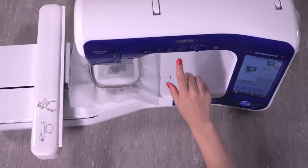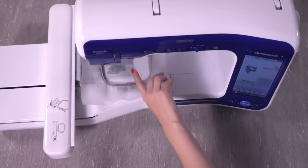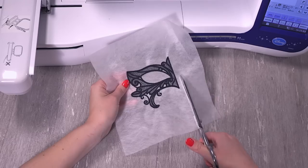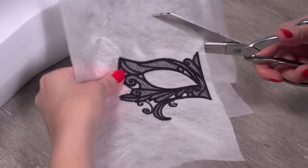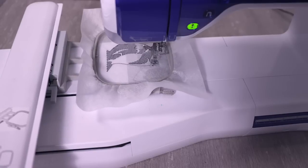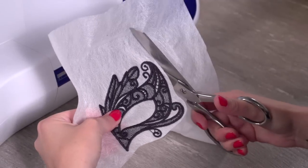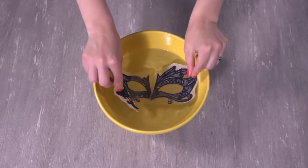Load the A file into the machine, attach the hoop, and embroider the design. When the stitching is finished, trim away the stabilizer around the edges of the design. Then load the B file and embroider it. Trim the stabilizer and soak the pieces in water to remove the rest.